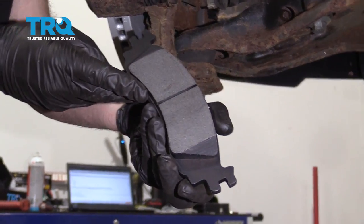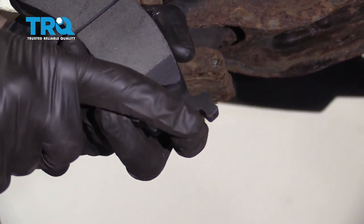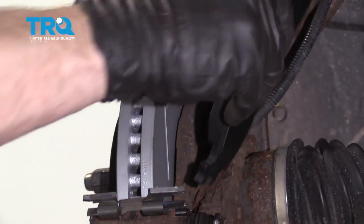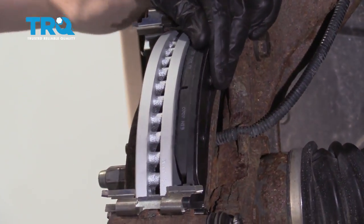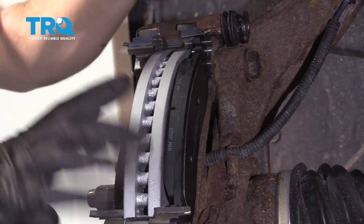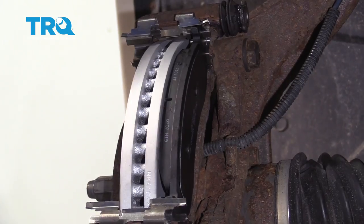Now we can start installing our brake pads. You'll notice on each brake pad there are two ears that come along each side — they need to fit inside this area. Start one side down and into the groove, do the same on the other side, and slide it in. You wanna make sure the pad can float around inside the bracket. If you had to force it in or use a hammer, you need to take it back apart and clean up your brackets a little better. Do the same for the outer pad.